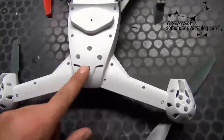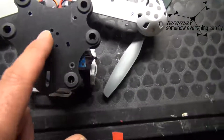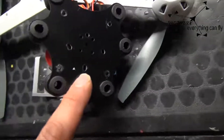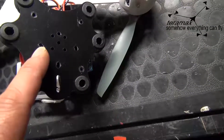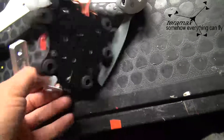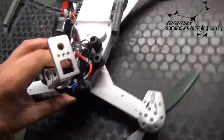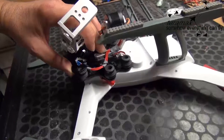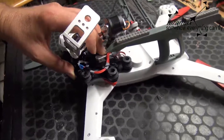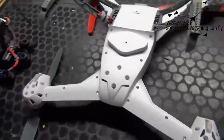I first tried using the four holes for the Beholder. In fact, these two holes and these two holes here do fit, and you have to drill two holes here. But the problem is it's too far in front of the QX, so it's very nose heavy and it doesn't fly really well. So I decided to put the Beholder a little further back.